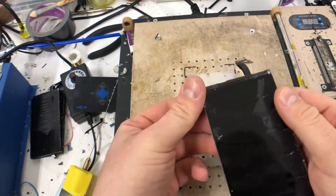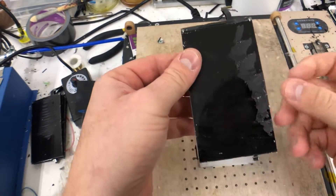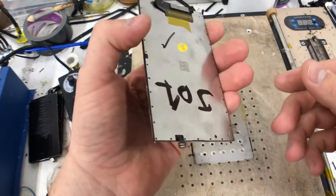Today we're going to go over cleaning the OCA on original polarisers. I've got some iPhone 6s's here where I've stripped the glass and the frame off already.